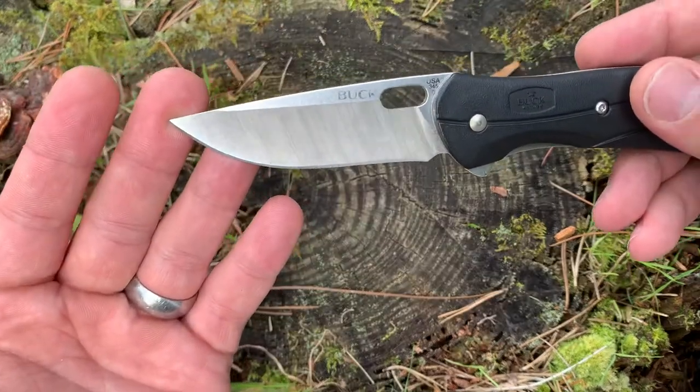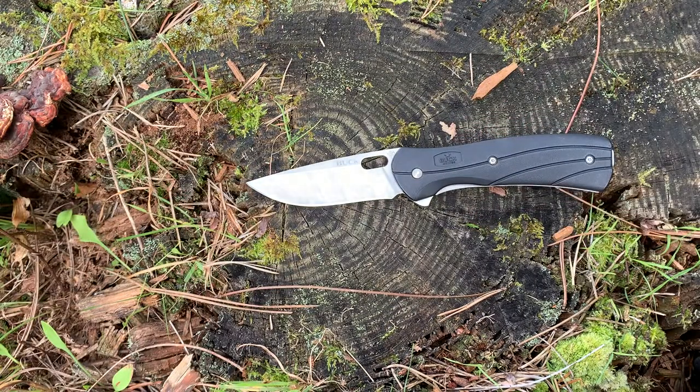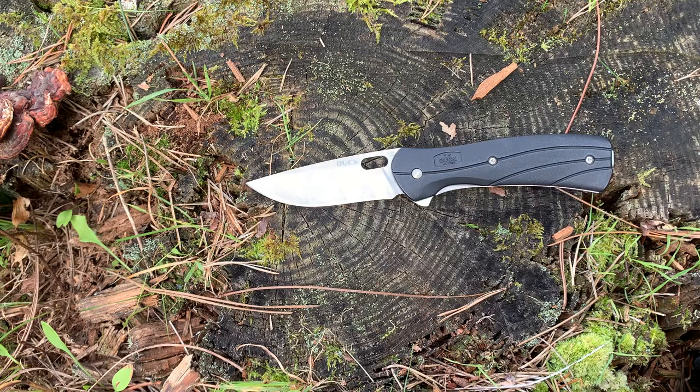This blade is made of 420 stainless steel. Now I know 420 stainless steel isn't considered a premium steel by any means, but it definitely is adequate. I've used plenty of blades with it. I know a lot of Leatherman blades come with 420, and especially with the special Bos heat treatment that Buck offers, this can definitely squeeze out all the performance out of the 420 blade.